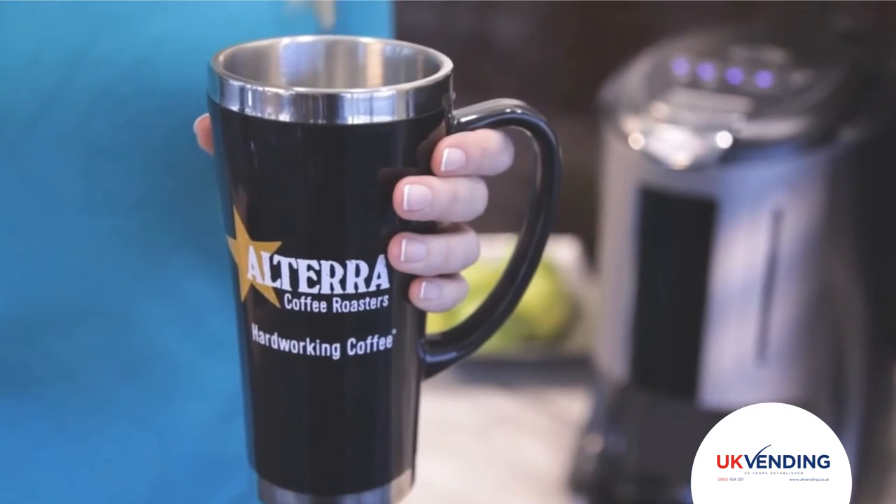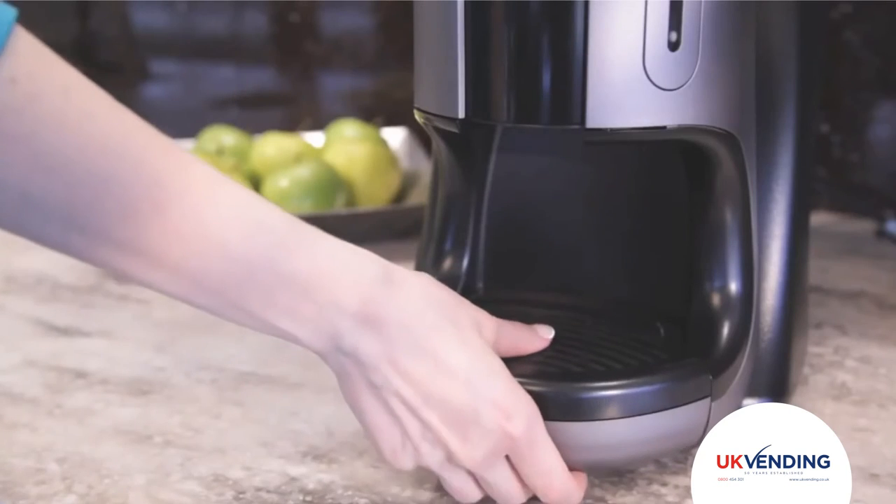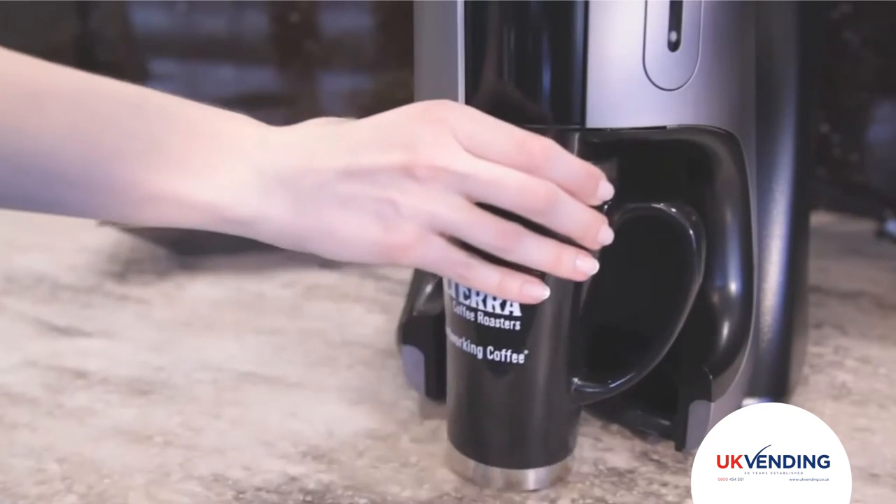The Flavia Brewer will also allow you to brew your beverage in a travel mug. Simply pull out the drip tray from the brewer and place your travel mug below and then brew as normal.